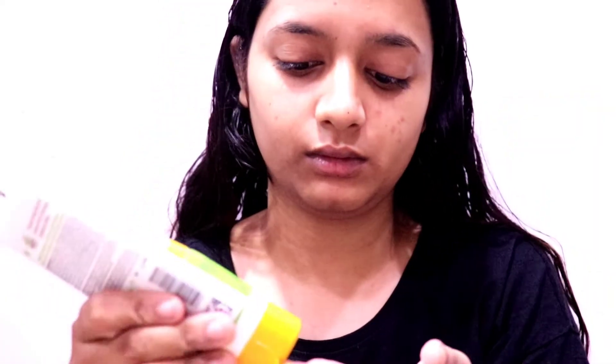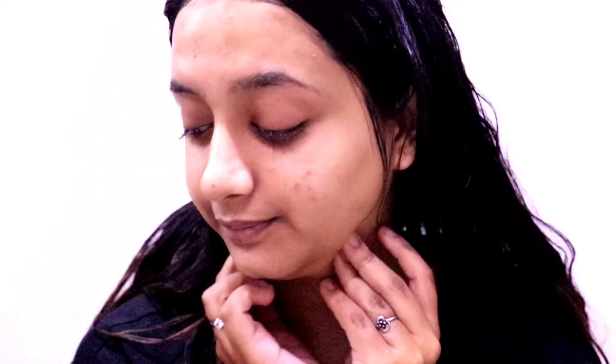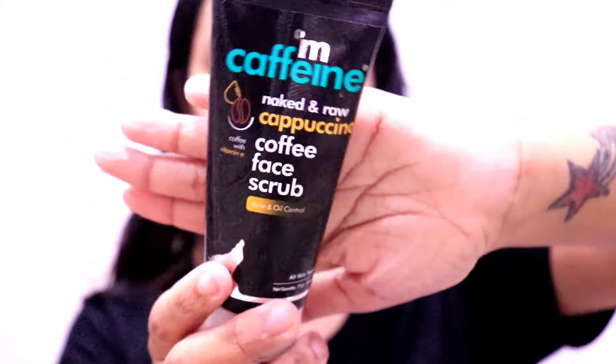For the first step, I will use this face wash to cleanse my face. This is a very good face wash and is for everyday use. I will cleanse my face with it — you have to put it on your face and wash your face properly.